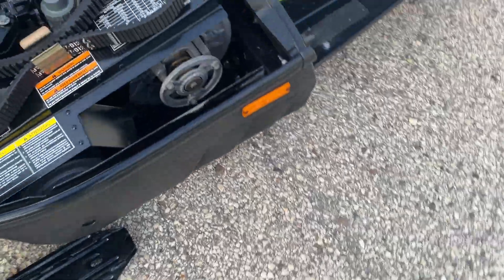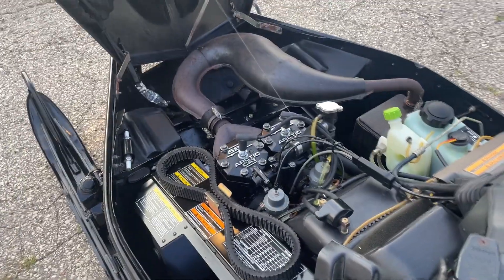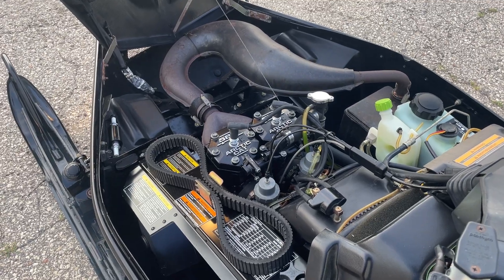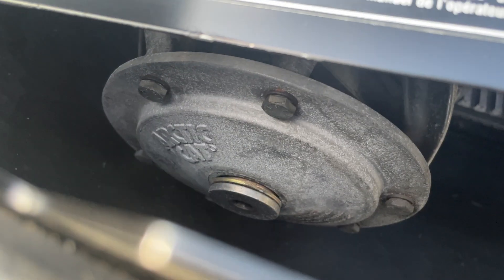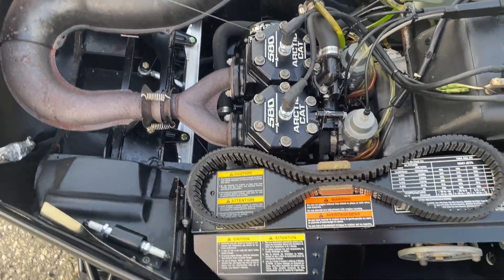I think it has a comet clutch. But this motor compartment is so beautiful. There's a lot of corrosion that you normally see on everything — there just isn't any, which is what prompted me to buy it.